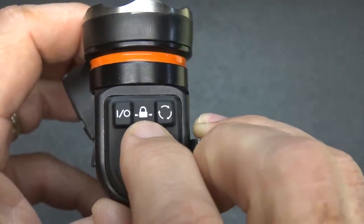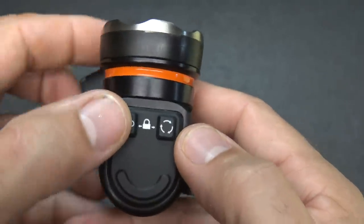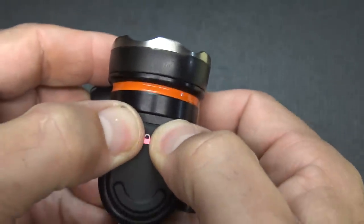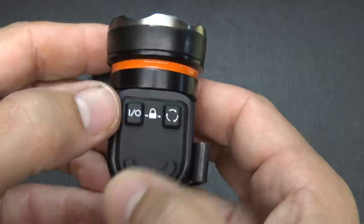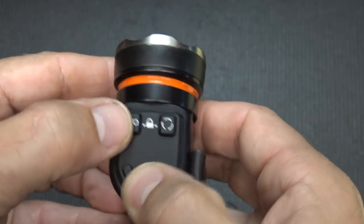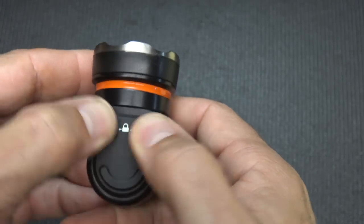If your battery starts to run low, this little lock icon will flash. If you want to go into lockout mode, take both front buttons, press, and you have lockout — no matter what I do, I'm getting that red indicator and there's no light. To get back out of lockout, just press and hold, and then we're back.